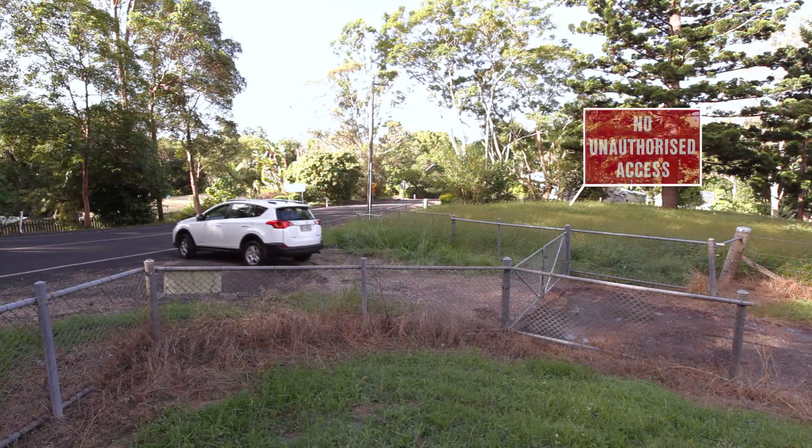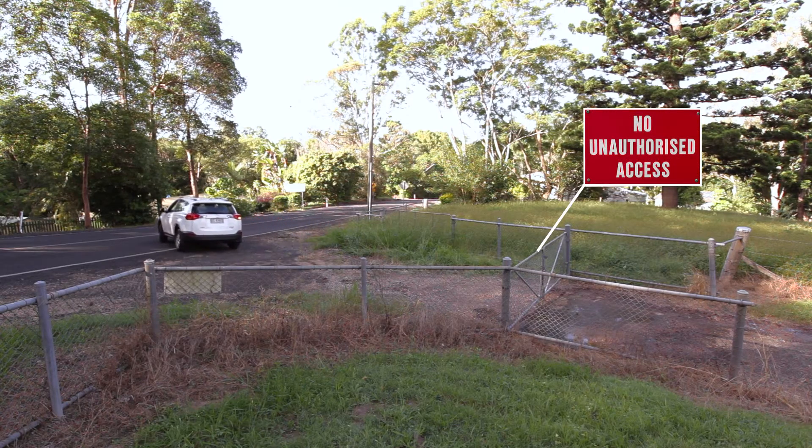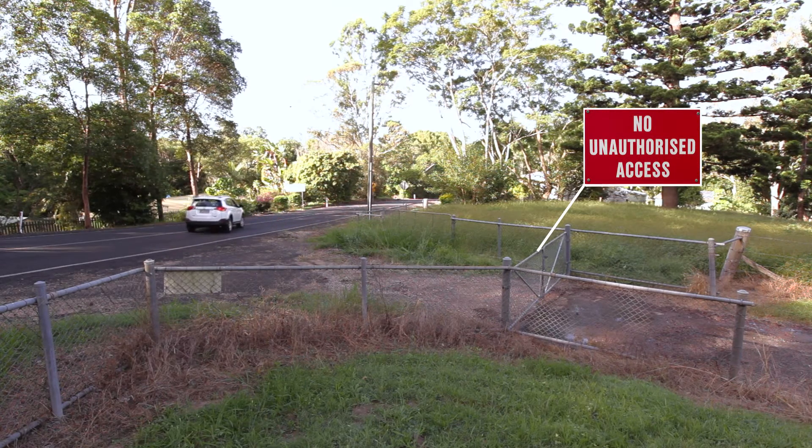Finally, remember to place a no entry sign and to secure the premises entrance upon your departure.